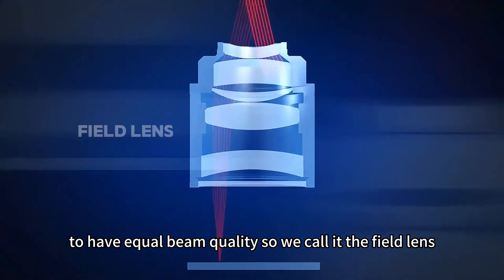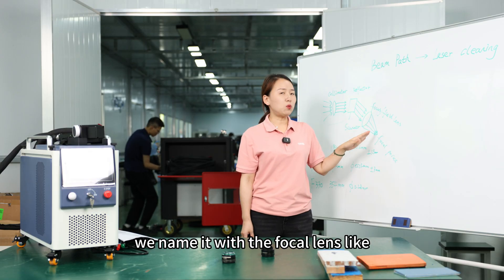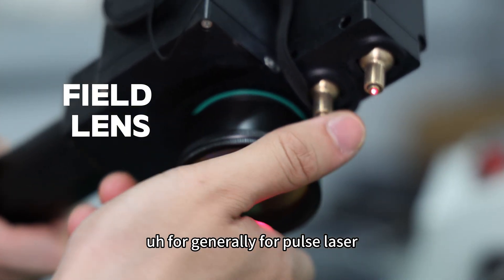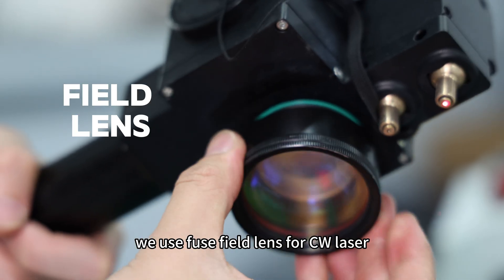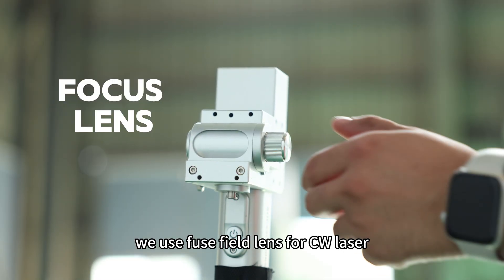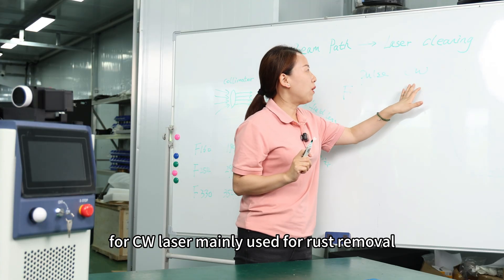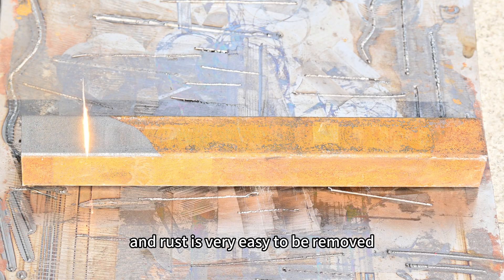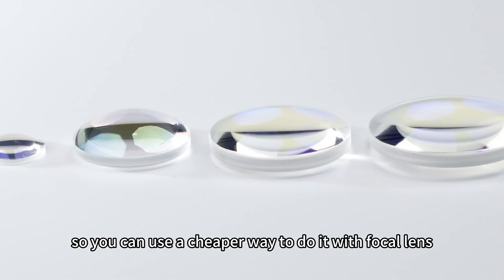We call it the field lens. For focal lenses, we have different sizes named by the focal length. Generally for pulse laser, we use a field lens. For CW laser, we use a focus lens. Why? Because CW laser is mainly used for rust removal, and rust is very easy to remove, so you don't need to guarantee equal quality over a whole surface. You can use a cheaper approach with a focal lens.